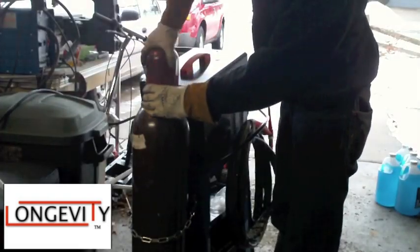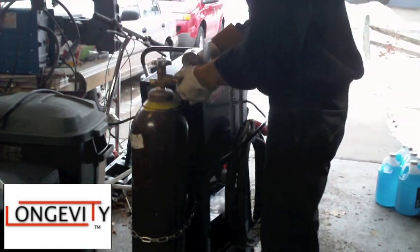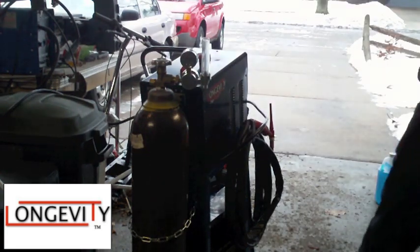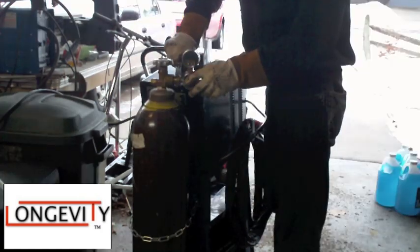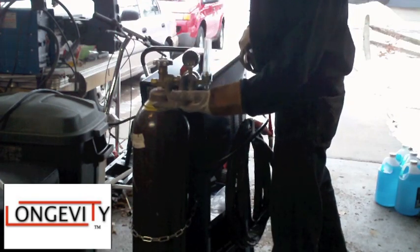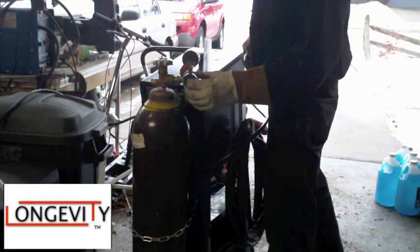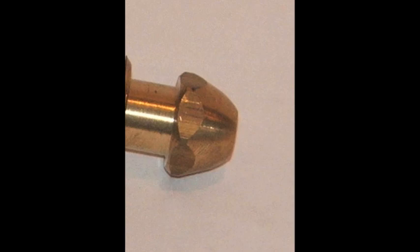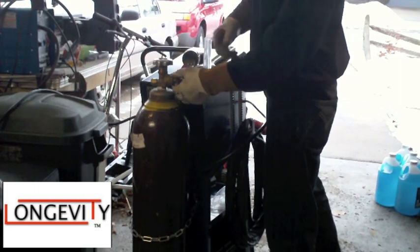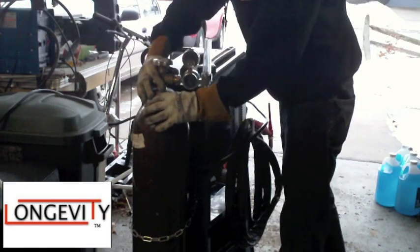Now we're just going to unscrew this part and attach the regulator. You should always do this last — make sure the tank is totally secure first. One important thing: don't put Teflon tape on these fittings. The way this joins to the bottle is not a thread seal — the sealant is in a ball, a convex and concave fit. If there's a leak, it's going to leak regardless of Teflon tape, so it won't do you any good anyway.